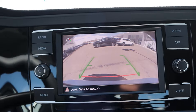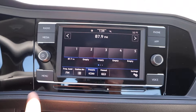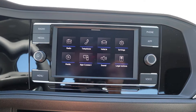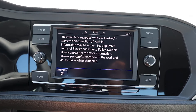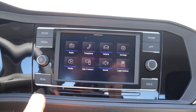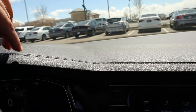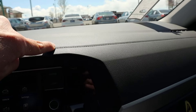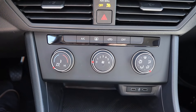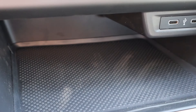In reverse, we have a backup camera with trajectory lines. As for the infotainment system itself, you've got shortcut buttons on the side to navigate different tabs. This isn't Volkswagen's fully upgraded infotainment system, but it still responds really well and the shortcut buttons make using it even better. The dash itself is actually soft touch with stitching that goes across as well, and the vent shapes are pretty cool. Down below we have single-zone climate control, some USBs, and a small storage space.